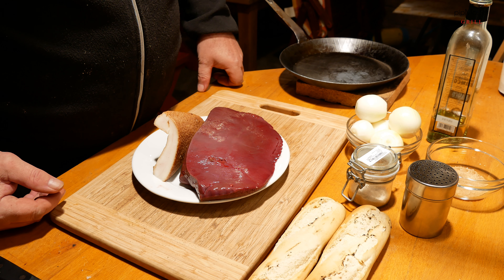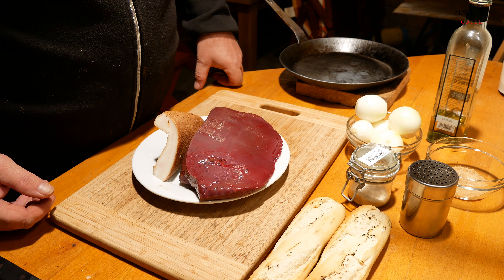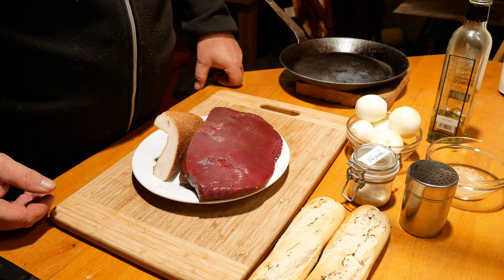Jak vidíte, máme tady krásný kousek hovězích jater. K tomu tady mám kousek slaninky, protože jsem v spíži nenašel sádlo, zřejmě došlo, takže na té slanince si uděláme tu cibulku.